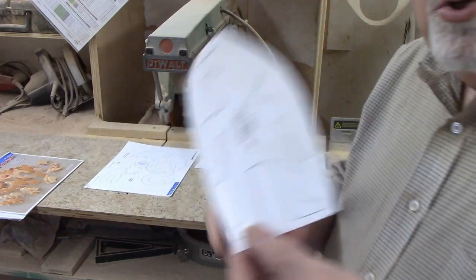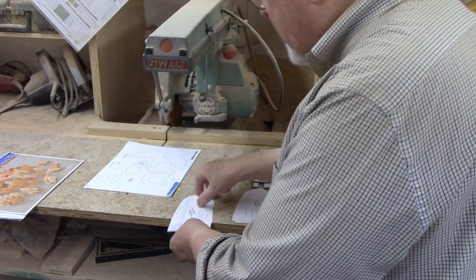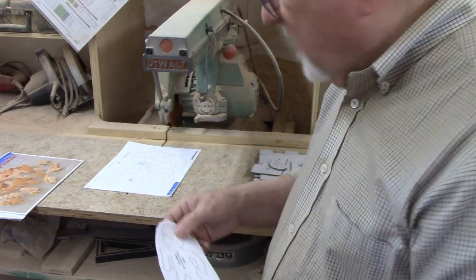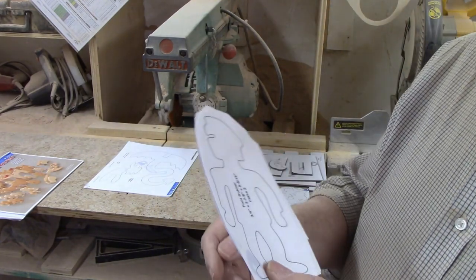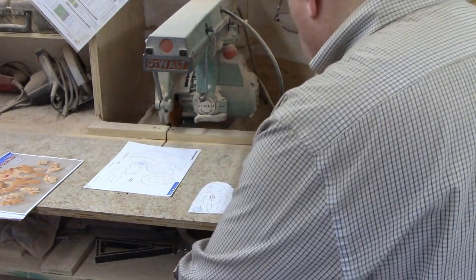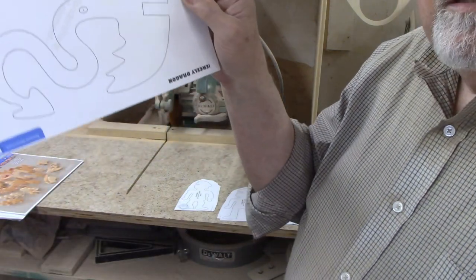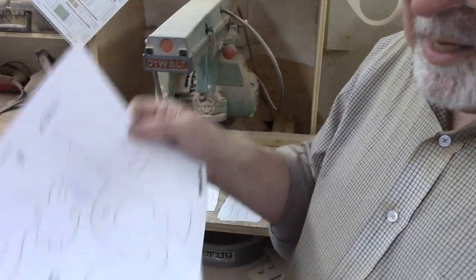There are two knights that ride horses and ten foot soldiers, all to be cut from three-quarter material. There are two dragons, each of which has two or three parts. Plans call for half-inch material, so I'm going to use half-inch poplar, because I plan on painting the dragons green. I have plenty of half-inch poplar on hand, and poplar takes paint nicely.